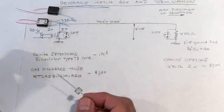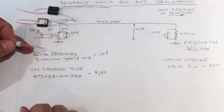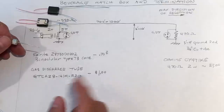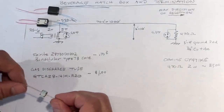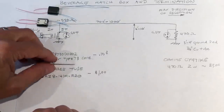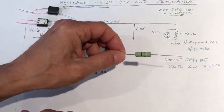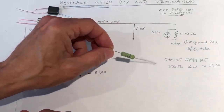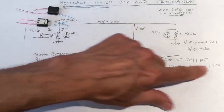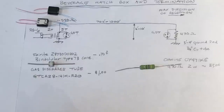The gas discharge tubes I use are available from Digikey — I'll include the part number. I chose one with about a 141-volt breakdown voltage, and they're about a dollar each. The termination resistor is an OHMITE 471KE — a 470 ohm, 2-watt resistor, also from Digikey, at about three dollars each. Those are the key components for both the matching box and the termination.